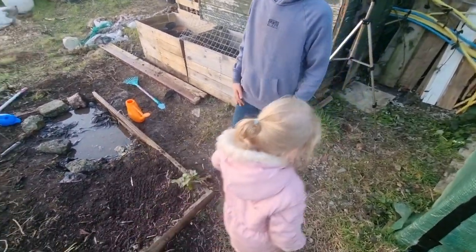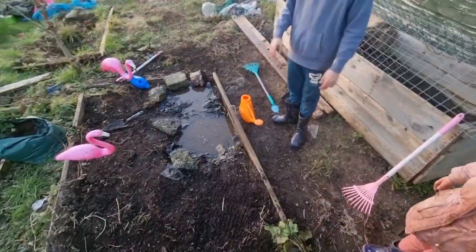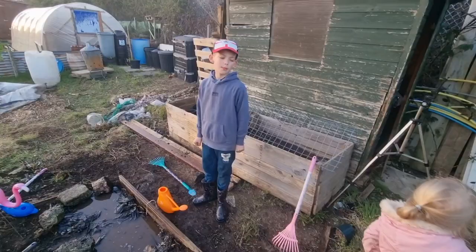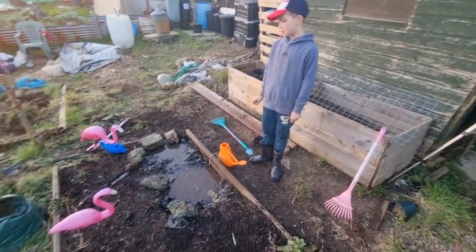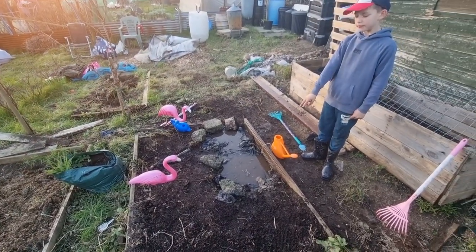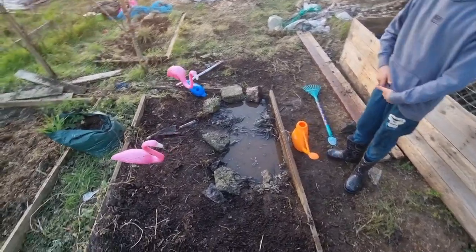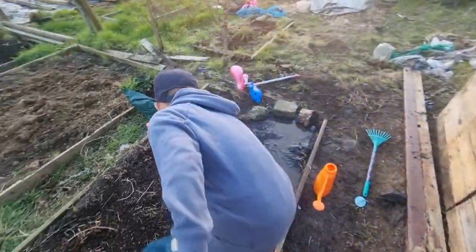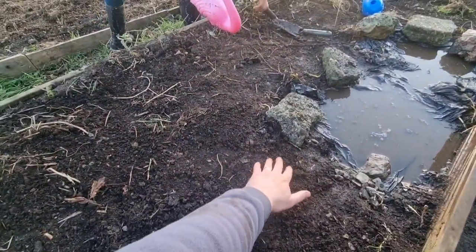As we've been working hard, so have the children - they've built two connected ponds. They used bin liners as liner and then put little stones in so the animals can get in and out. Lovely idea.